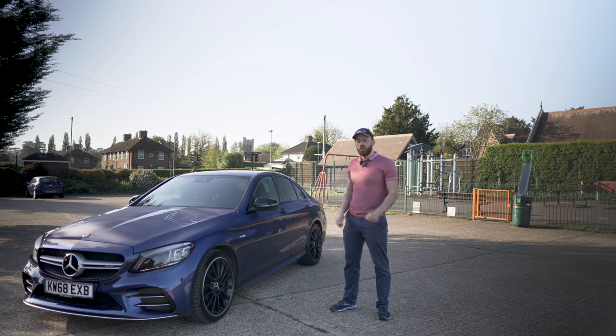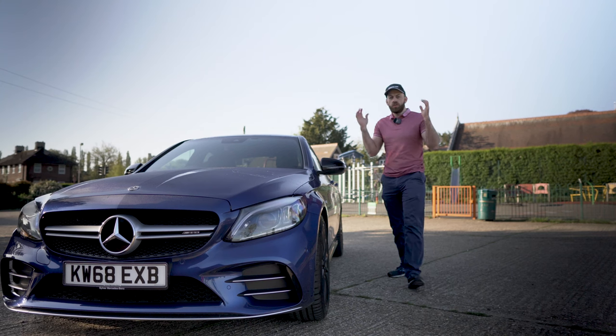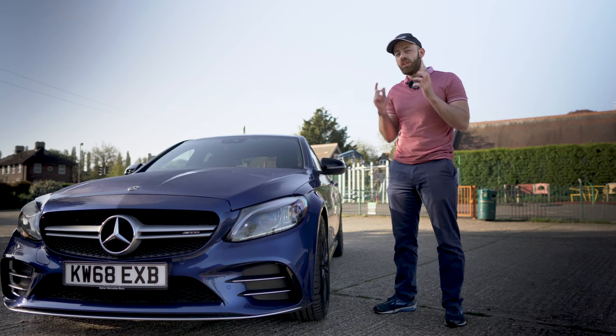Want to wash your car quickly and safely in under 30 minutes? Keep watching and you're going to find out exactly how. But first let's see the results of what you can get in under 30 minutes with a few tips and tricks.